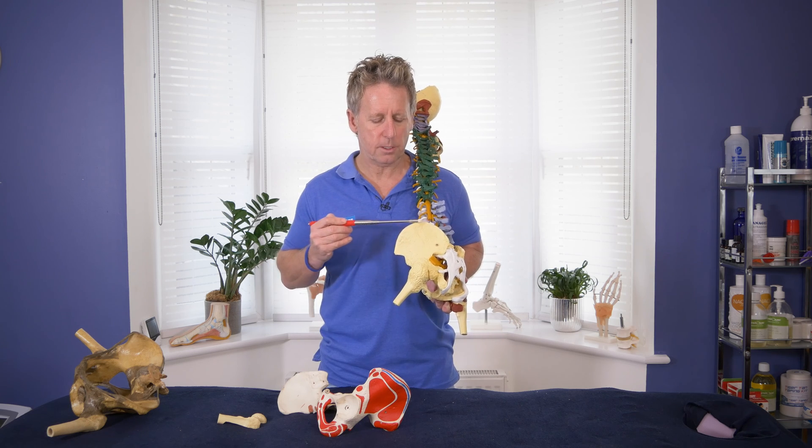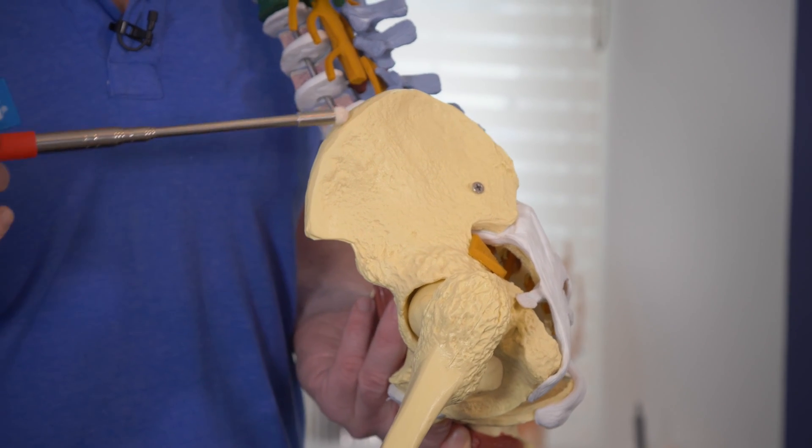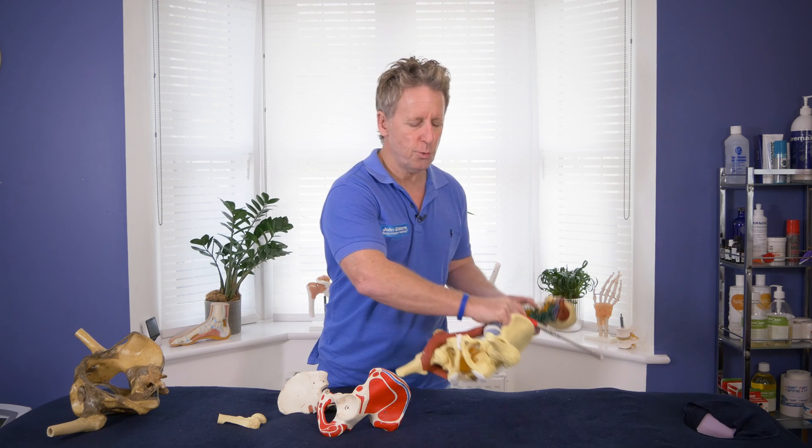This is the top of the ilium, known as the iliac crest. So there are not too many landmarks we can actually physically palpate when it comes to the hip.